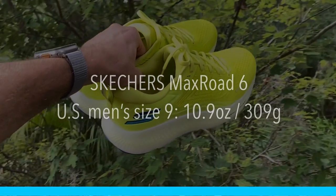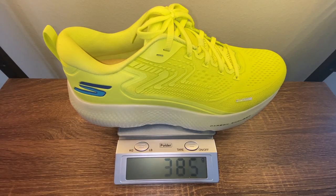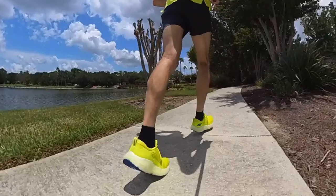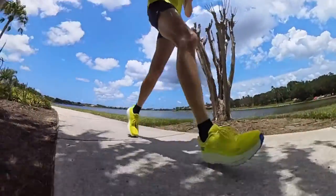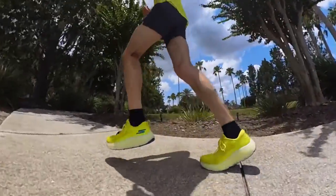Skechers claims a US men's size 9 tips the scale at 10.9 ounces or 309 grams. In my size — US men's 13 — it tips the scale at 13.6 ounces or 385 grams. It's not light, but the Max Road 6 is not trying to be something it isn't. I've taken it out on just shy of a 3-hour run and it performed exceedingly well, so even though it's heavy it still does the job.